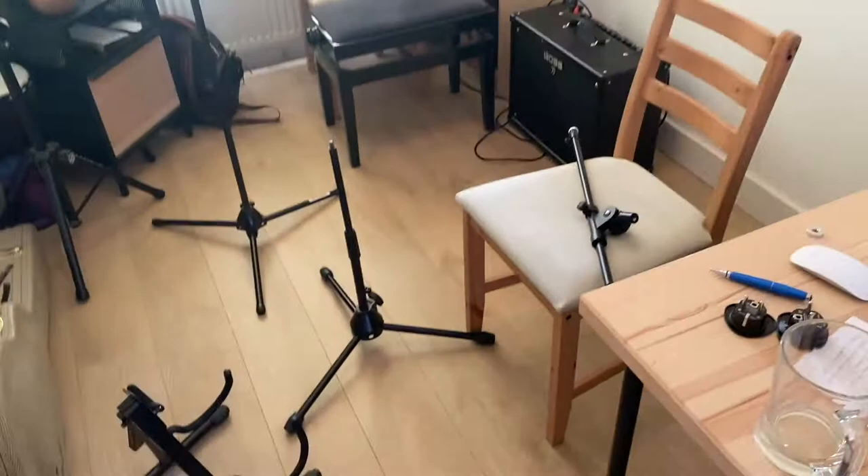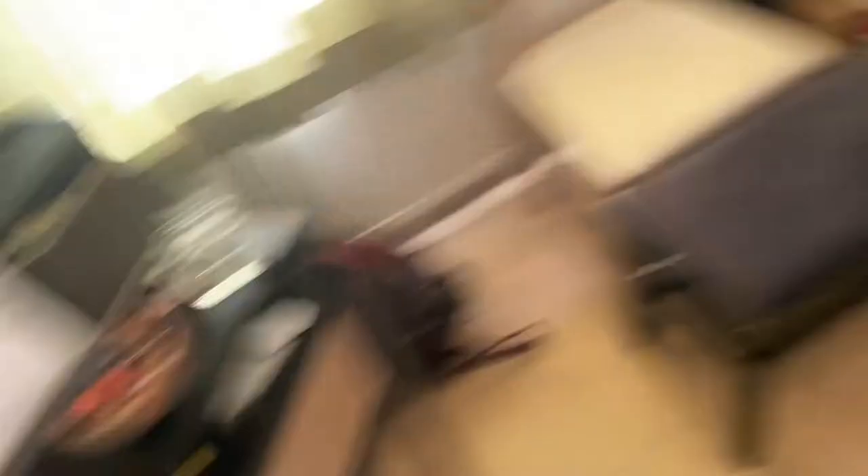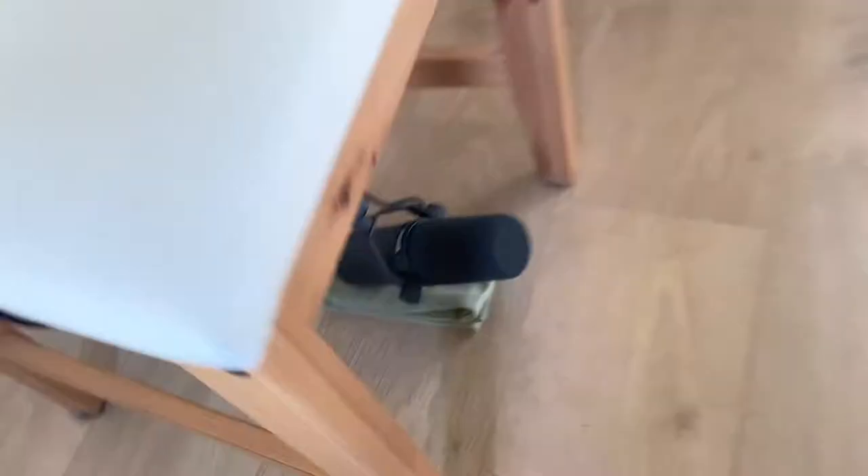We're just getting things set up in the little studio here. I've got a bunch of mic stands to sort out, and the first thing I'm going to be recording is going to be this little drum today. A bit of tidying and organizing to do. We've got this AKG mic set up here, and we've got the Shure mic down here under my chair, and I'm going to use these to record the drums.